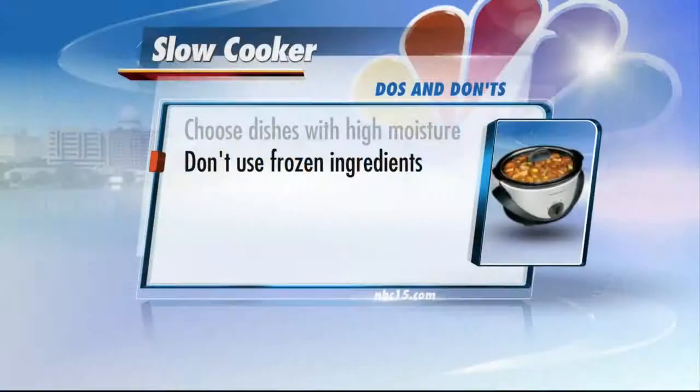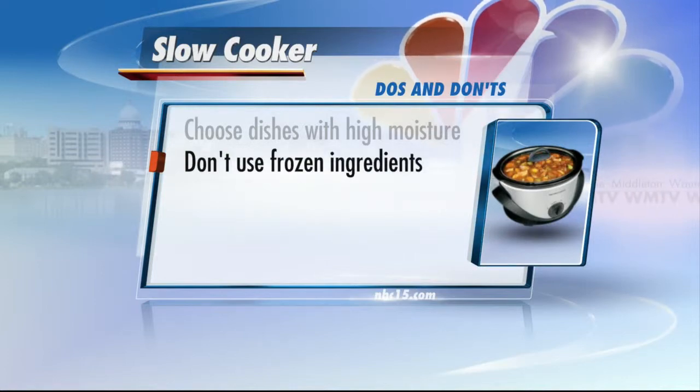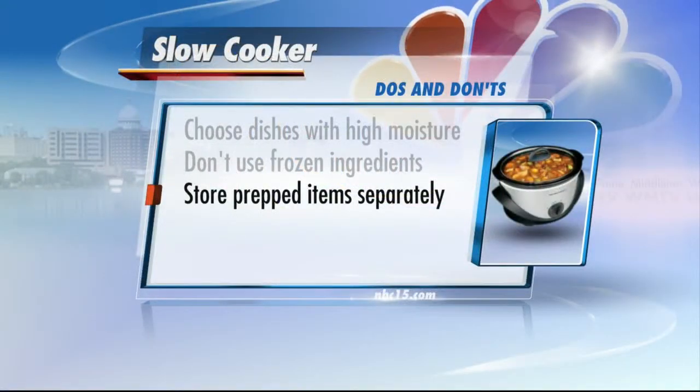Don't put frozen ingredients in there. If you have frozen vegetables that's one thing, but if you have something like a solid frozen chicken, you don't want to throw that in there — even on high heat, that's not going to work. It is very dangerous. Make sure you thaw your meat in the refrigerator or under running cold water.